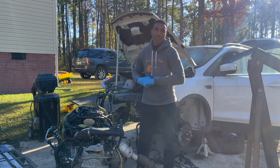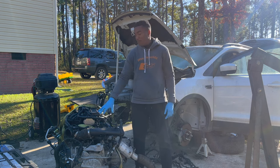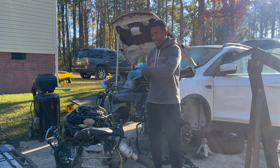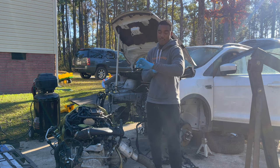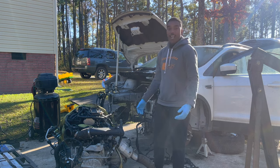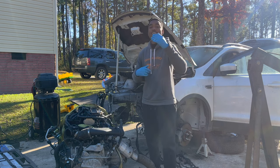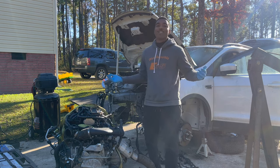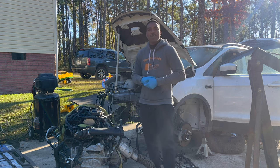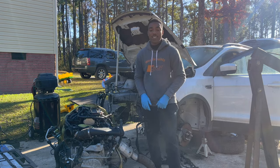Welcome back to another episode of We Rebuilds. Today we're gonna put this motor in the car and see how long it takes us — right now it's about 8:56. Like, share, subscribe, drop your comments down below, turn your post notifications on, check us out on Instagram and Twitter, and if you want to support the channel, grab yourself some merch at WeRebuilds.com. Let's hop into this.